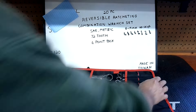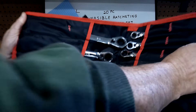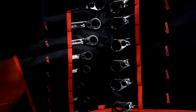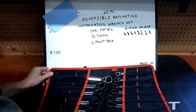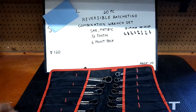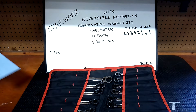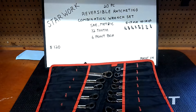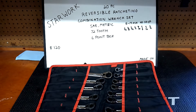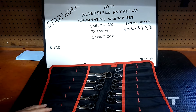They come in this nice pouch — they're kind of heavy. You can roll it up, which is pretty nice. Can anybody guess the name? Are you ready? Starwork. When I first came across these almost two years ago I said I don't know, they're probably junk — but they're not junk, guys. I've had them for almost two years and I've beat the snot out of them and they work great.